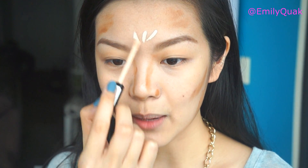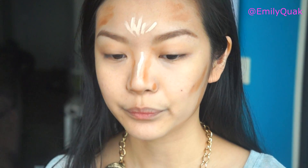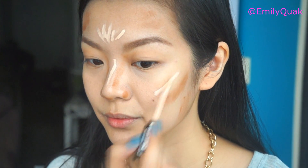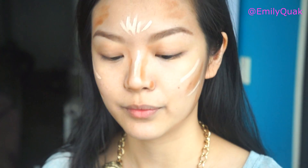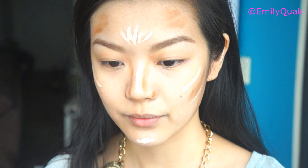I'm going to bring it onto the high points of my face: the center of the forehead, down the center of the nose — staying away from the very tip of the nose — and then directly onto the cheekbone. If you want to accentuate your cheekbones even more, place it directly underneath the contour color as well. And then on the chin a little bit as well. That is more or less your contour and highlight colors applied before blending.